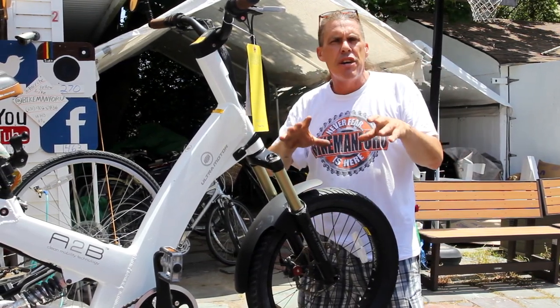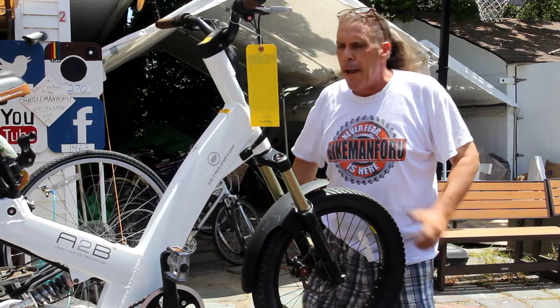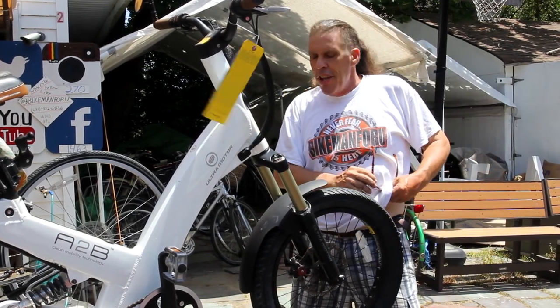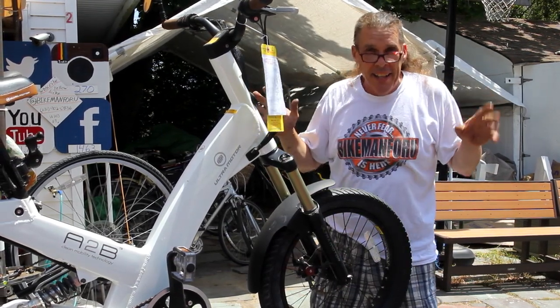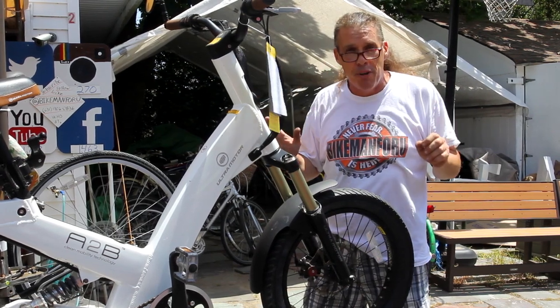Everybody thinks, oh yeah, you put your nice brand new tire and tube on there, you start to air it up, you just air it up all the way and boom, that thing blows up in your face. If you've been fixing bicycles and fixing flat tires for a while, you're going to have one blow up in your face — and it's scary, your ears ring for a week. It can be avoided and it's simple.